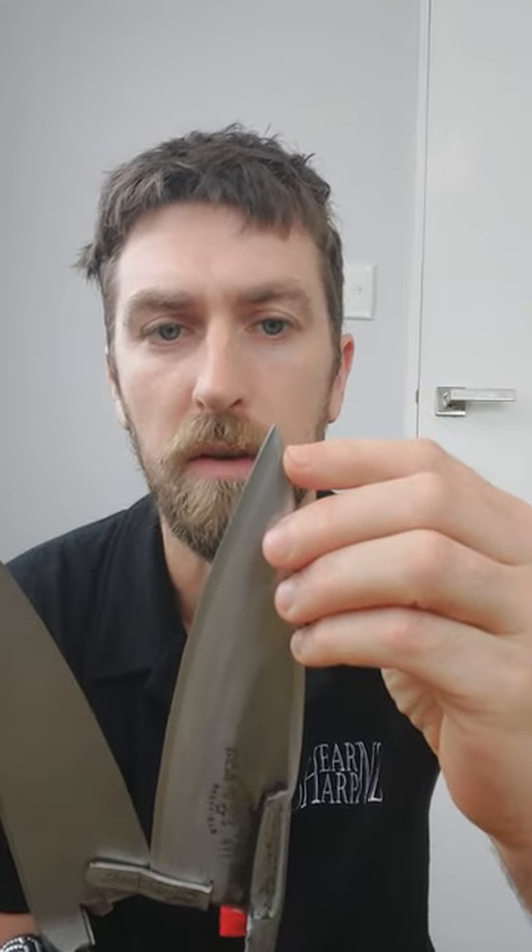Moving on to the ShearShark shears — here they've ground them to almost a point. They're still a little bit rounded so it'll roll over the skin, but fine enough that it'll enter the wool. They've been ground so the edge is nice and thin, so it doesn't take too much to stone.